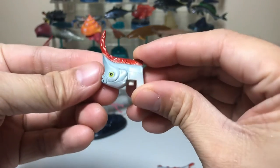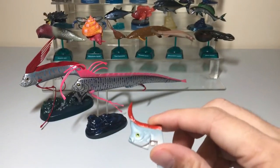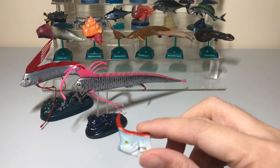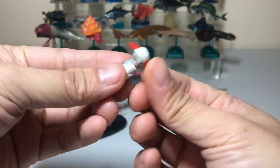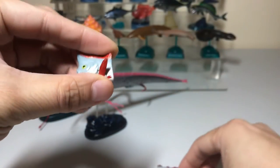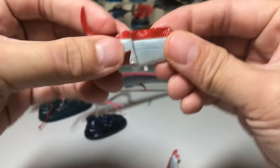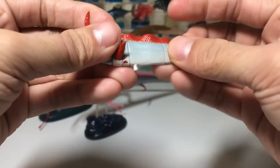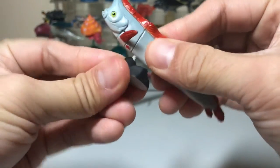When this first came out, these figures came in capsules inside chocolate eggs, similar to Kinder Surprises. If you got it right out of the capsule, you'd have to put it together yourself — first attach the front fins, then snap the pieces together. It shouldn't take more than 30 seconds to assemble and put it onto the base.